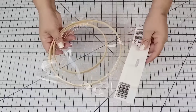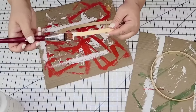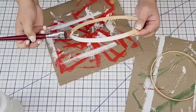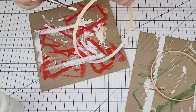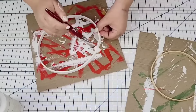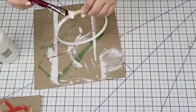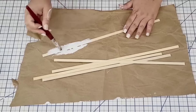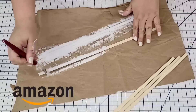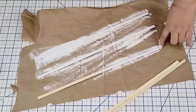These bamboo rings I recently found come two in a pack — one is larger than the other. I loved these when I saw them, so I grabbed them. The first thing I want to do is paint them — one coat of Waverly Chalk Paint in white. I'm also going to take three of these bamboo flat dowels that I get on Amazon. They have a similar color and texture as the rings since they're both bamboo. I'm going to paint three of them.